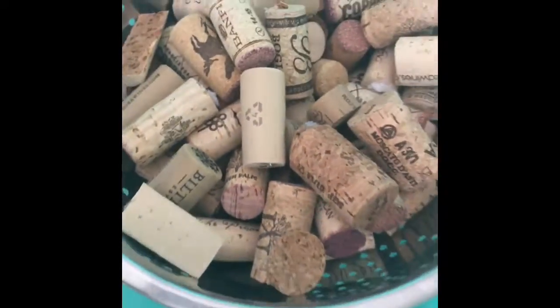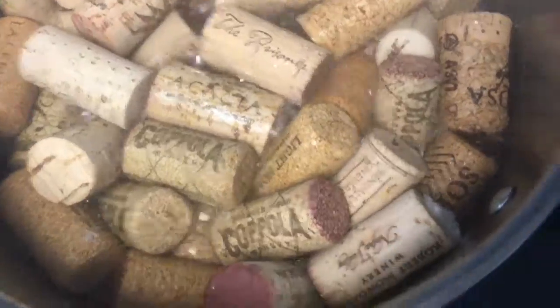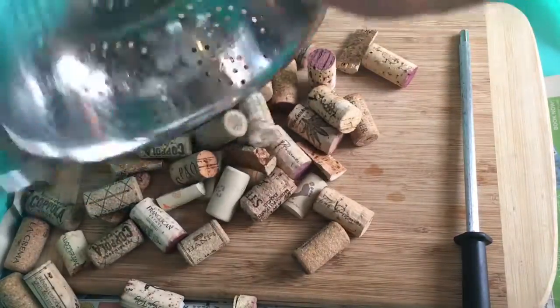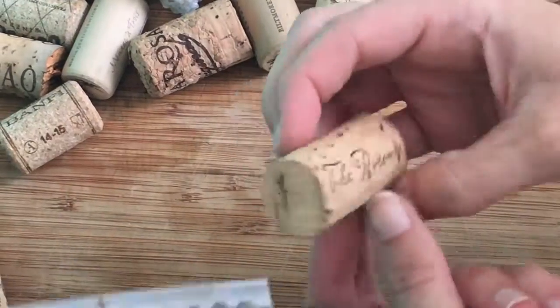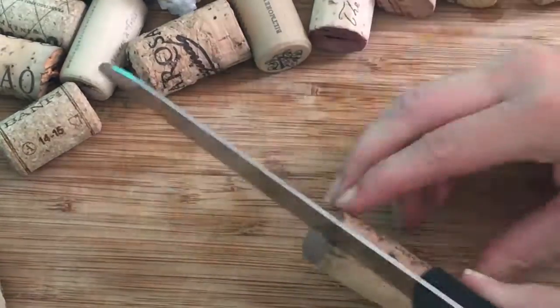Here I am showing off my wide collection of wine corks. This is the most time-consuming step of the entire project. What you'll need to do to make cutting them easier is boil your corks in a pot of water for 30 minutes. When they come out, you're going to notice that they're swollen and much bigger, but they're also a lot easier to cut and trim. They won't crumble, or at least they won't crumble as easily when you slice through them.